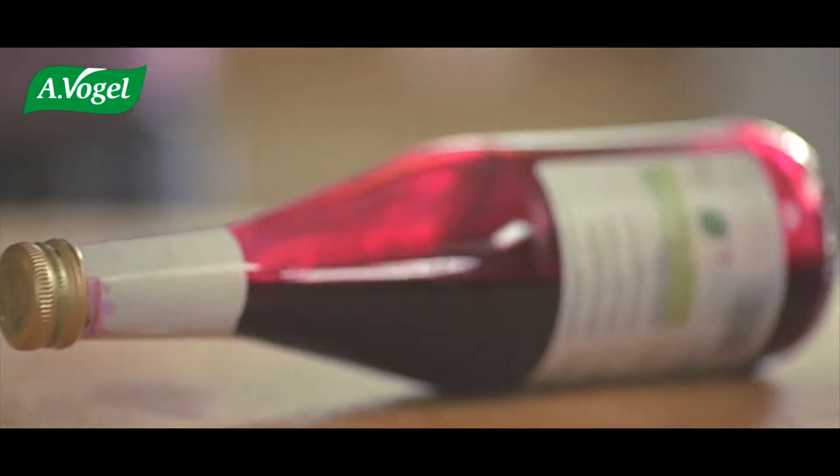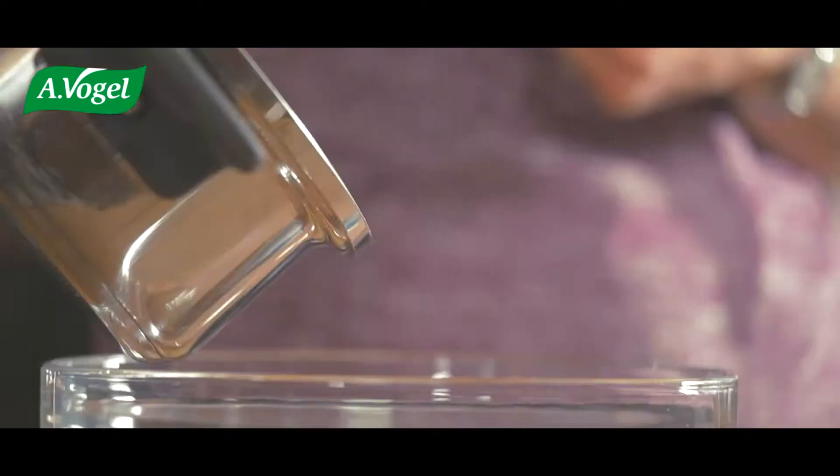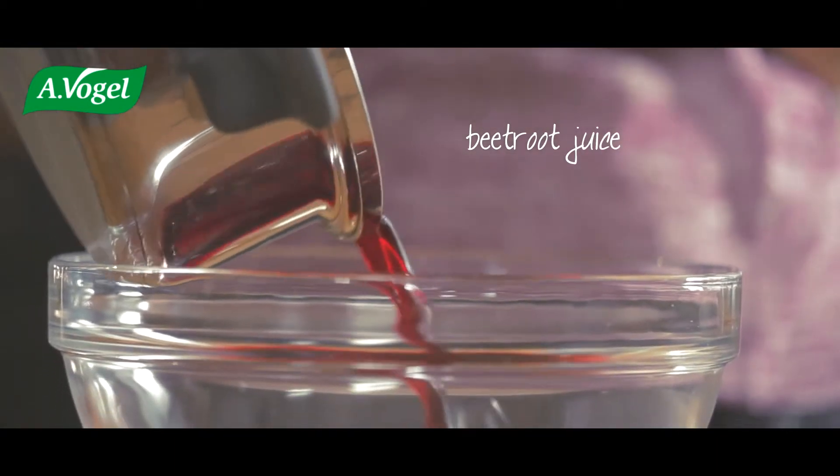Hi, today I'm going to show you how to make red beetroot breadsticks. I'll be using beetroot juice and spelt flour. Using juice is a very tidy alternative as there is nothing to peel or grate.